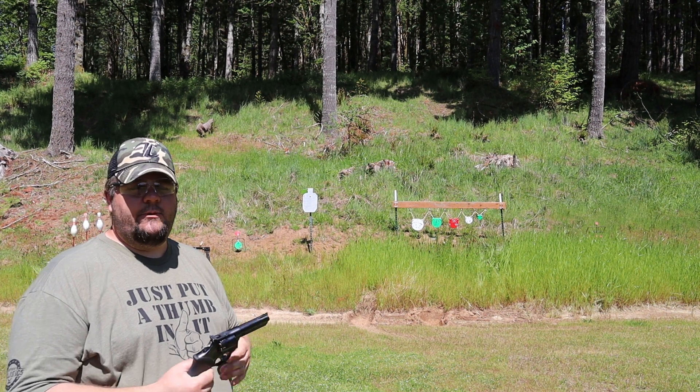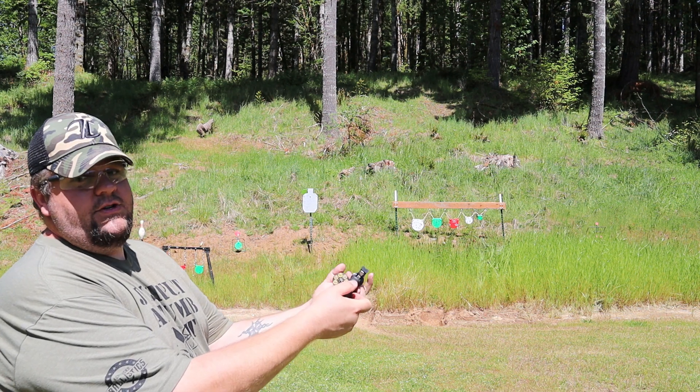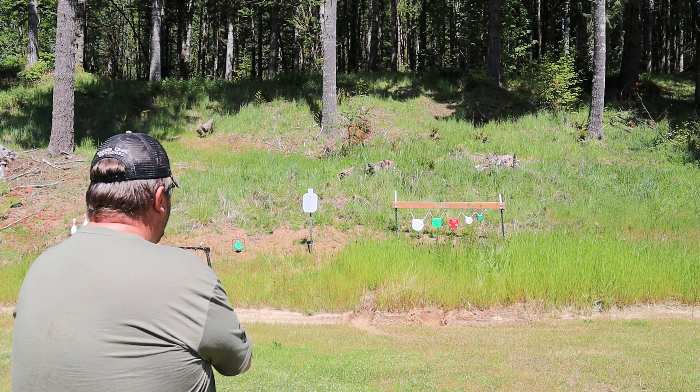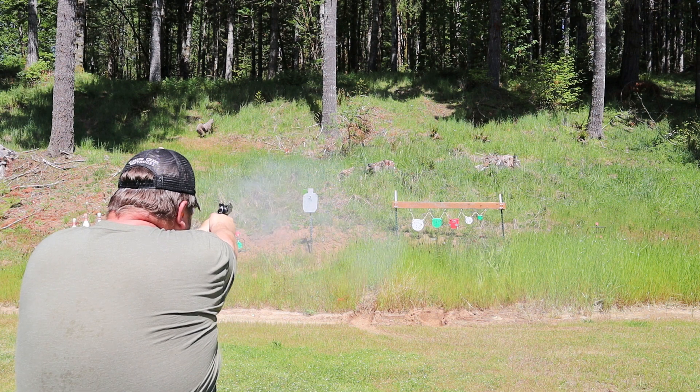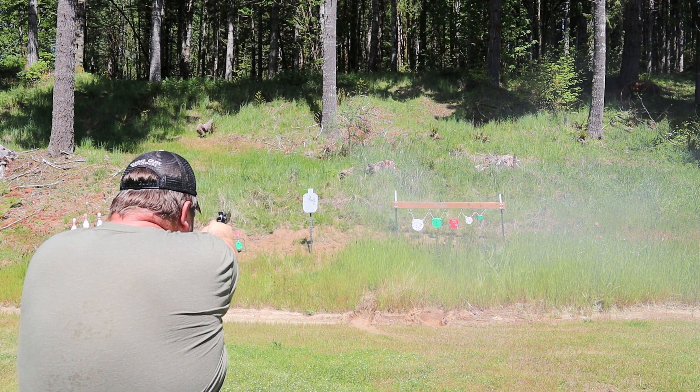Hey everybody, it's Rob with Cherry City Guns and Ammo, and today we're taking a look at the Taurus Model 66 7-Shot Revolver. Stick around.